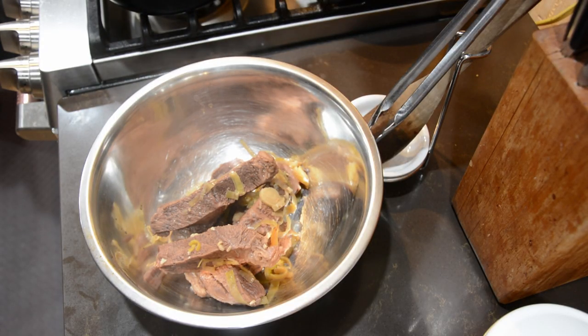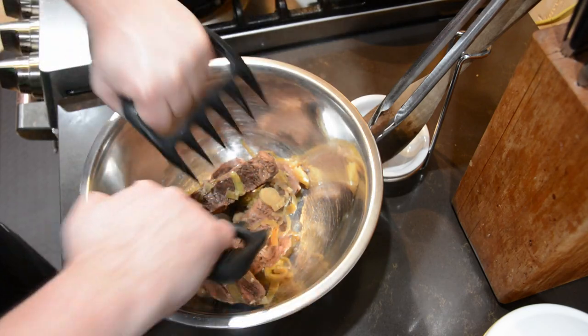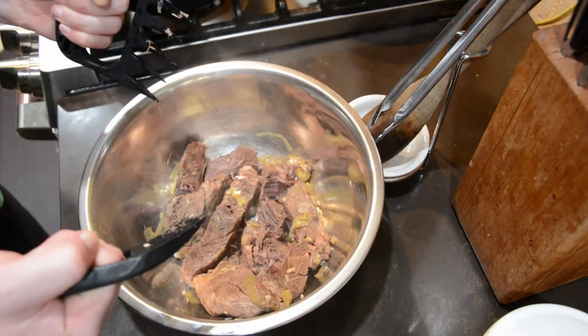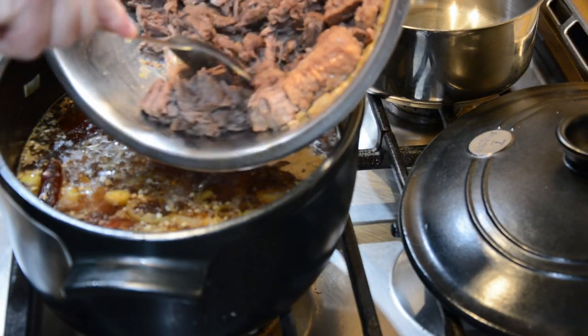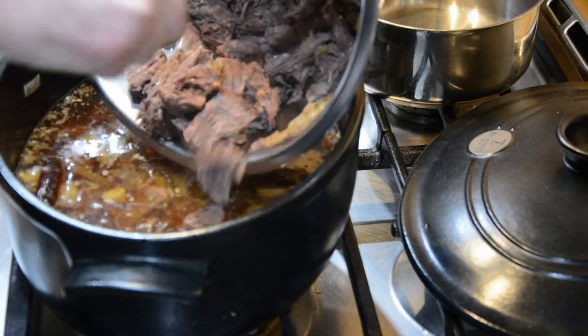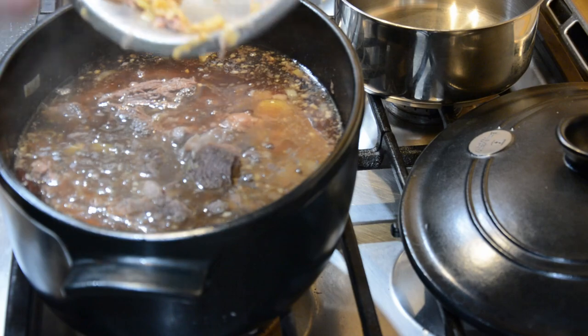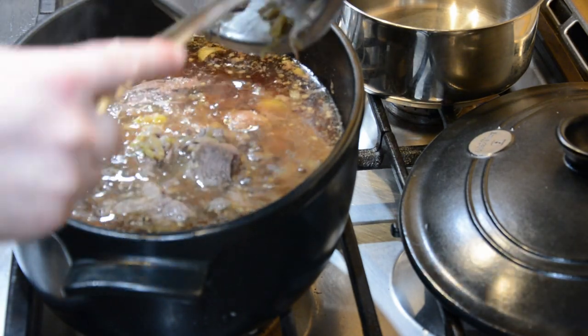Once that's done, go ahead and take the meat out of the pot and shred it with either a fork or these nifty bear-claw-like devices you can use for barbecue to pull it apart. I ended up stabbing myself with it, so I went back to the fork. Once shredded, put it back into the broth. Add your mushrooms — bigger pieces should be cut up. I quartered all of mine to make them more bite-sized.